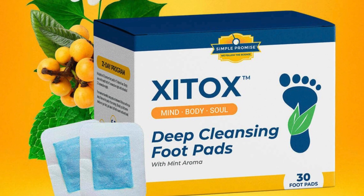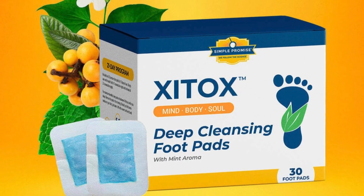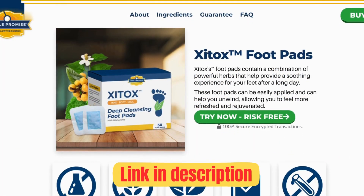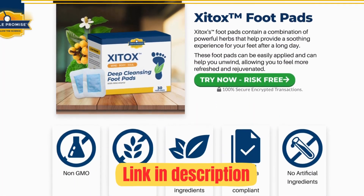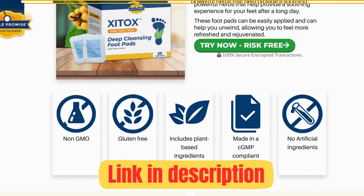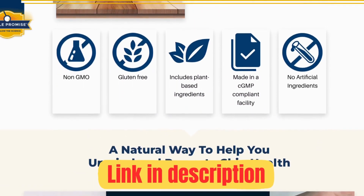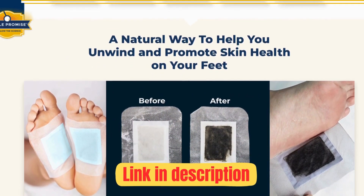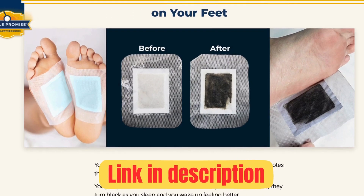Due to the large number of people interested in purchasing, many counterfeits have appeared that can put your health at risk. I will leave the official link of Zytox right below this video so you can access it directly without any risk of wasting time searching for it. There you will find more information about Zytox foot pads, and if you wish to purchase the product, that is the only place on the internet where you can find it.